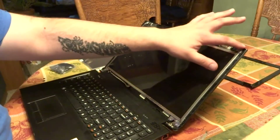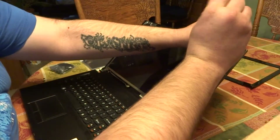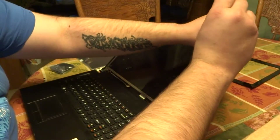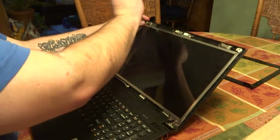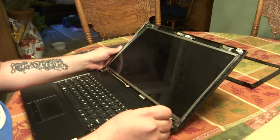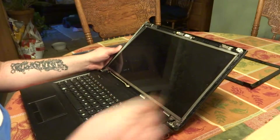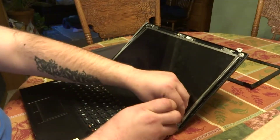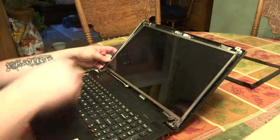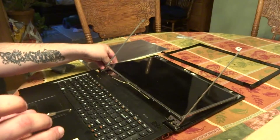The screen is held to the back cover of the lid with these screws, so we'll remove those. Six screws total. The back cover comes down.